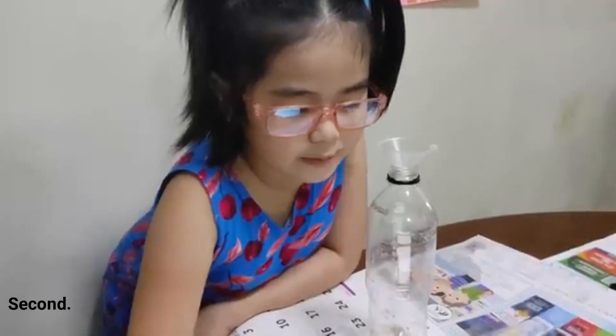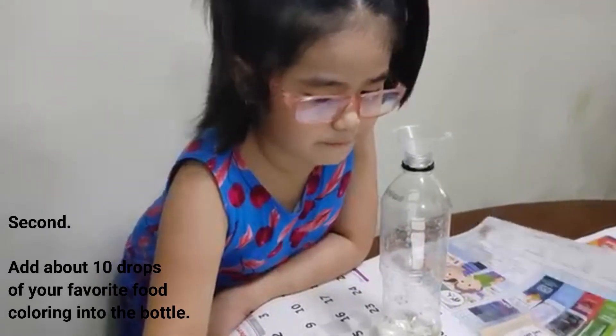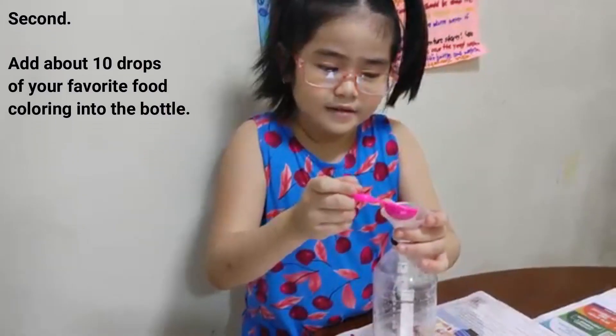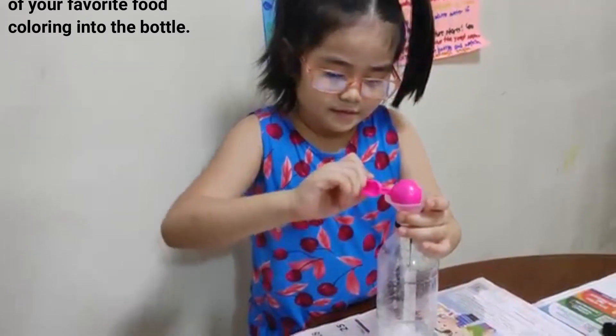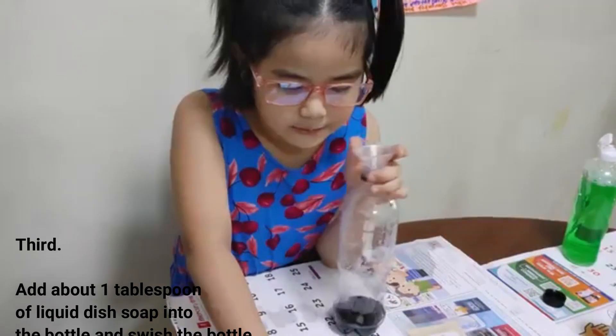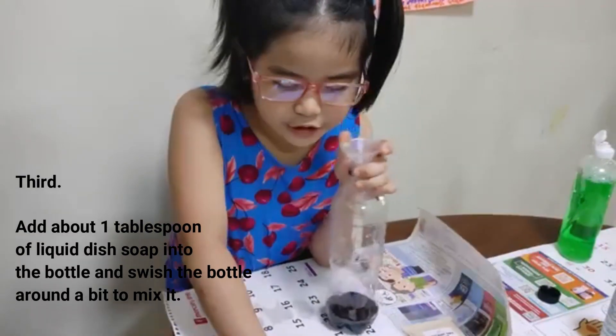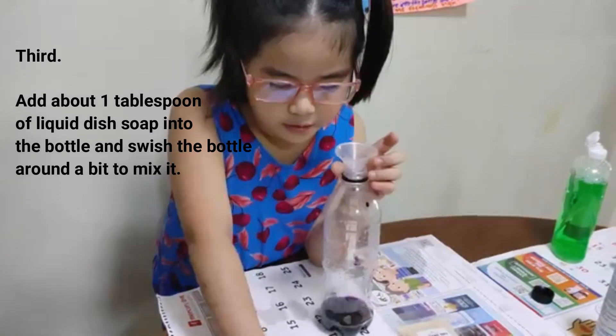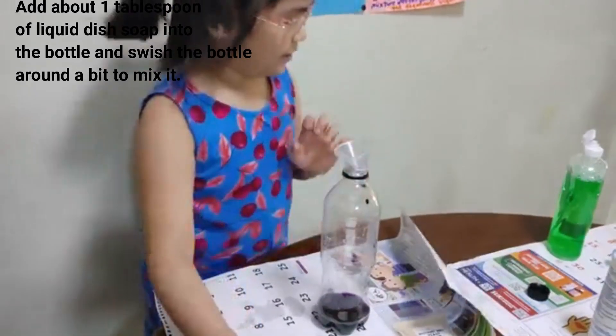Add about 10 drops of your favorite food coloring into the bottle. Add about 1 tablespoon of liquid dish soap into the bottle and swish the bottle around a bit to mix it.